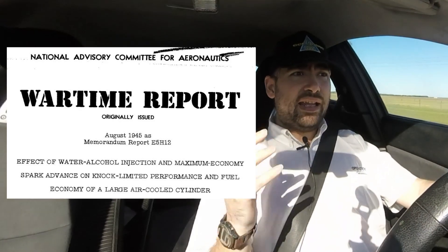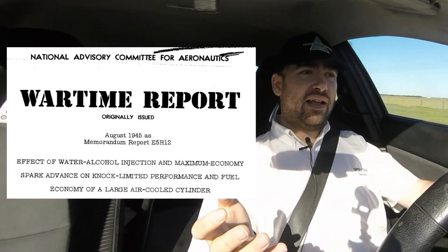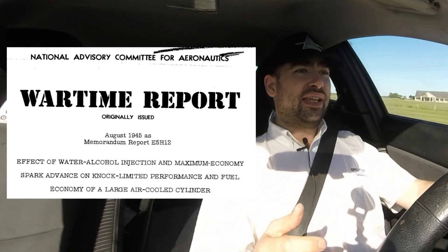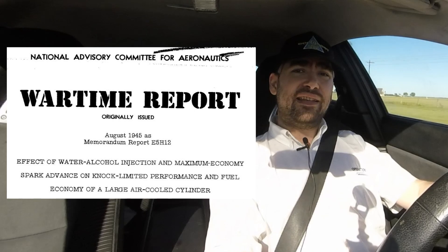With the timing advance and the high compression, you end up with the perfect situation for detonation. They had to find something to do about that. Gas wasn't as good then as it is now, and they were also running air-cooled engines, which made the problem worse. So they turned to water injection as their solution. NACA did a whole bunch of scientific studies on detonation and water injection, valve cooling, that sort of stuff, and the information is now publicly available. That's what I used to base a lot of my current developments on.